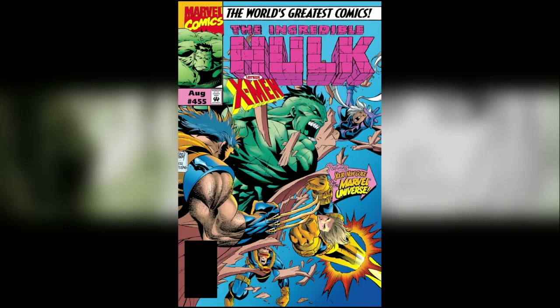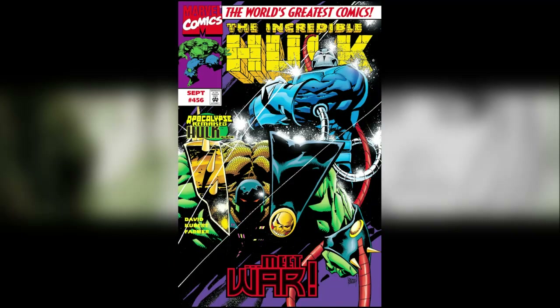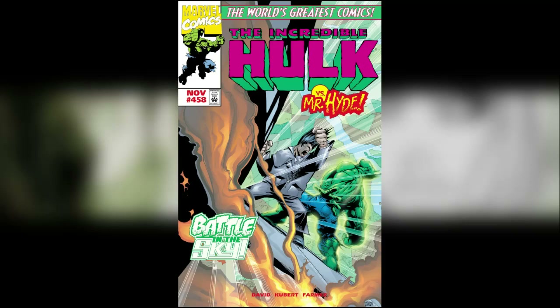Issue 455 features the X-Men — I wouldn't say it's the Hulk versus the X-Men, but they're definitely featured. Then issue 456, involving Apocalypse, starts a whole great new story arc which I remember really enjoying the first time I read it. Issue 457 has a great fight with the Juggernaut, and then issues 458 and 459.